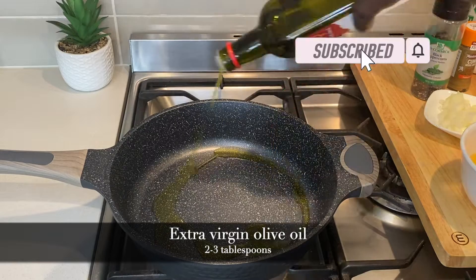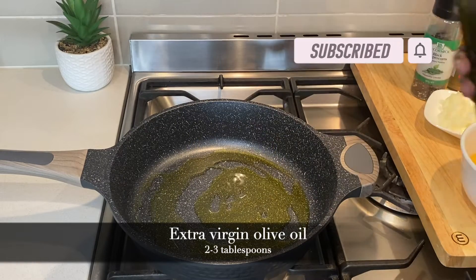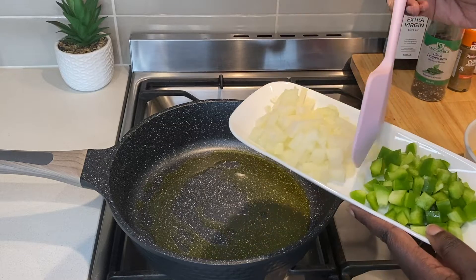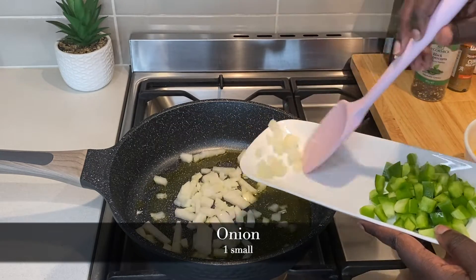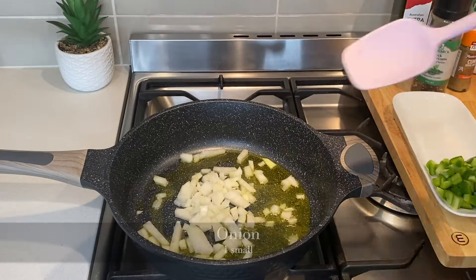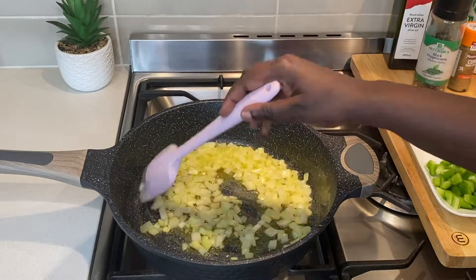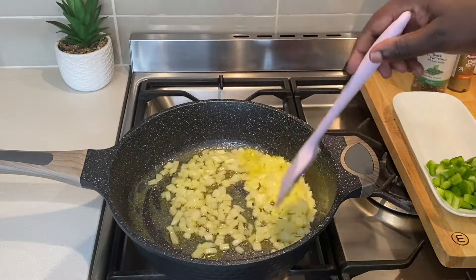To begin, I use a nonstick pan to heat some olive oil and add my onions. I sauté the onions until they are translucent, then add the tomatoes.